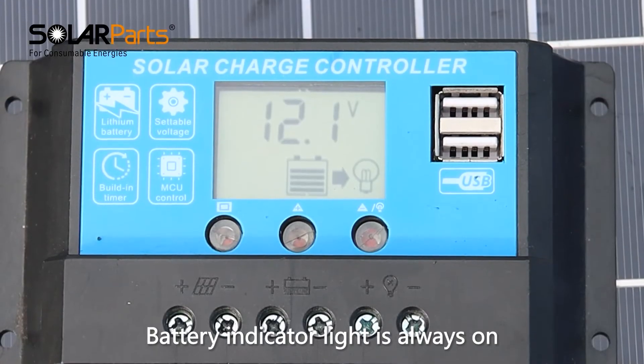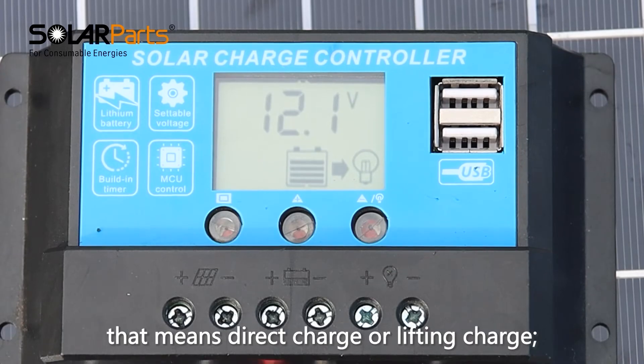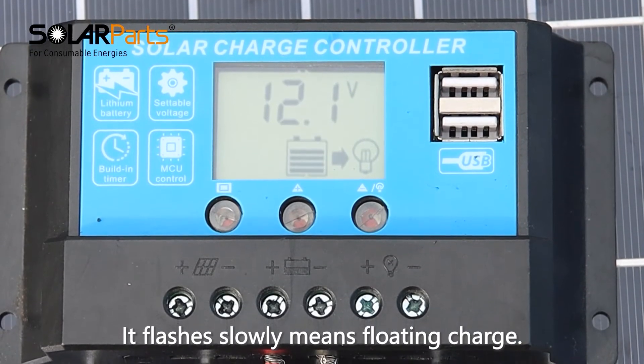When the battery indicator light is always on, that means direct charge or boost charge. When it flashes slowly, that means floating charge.